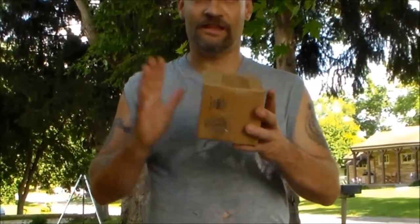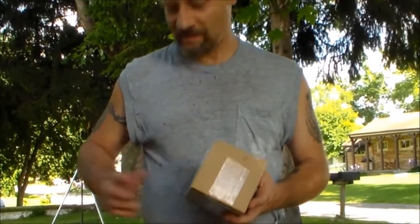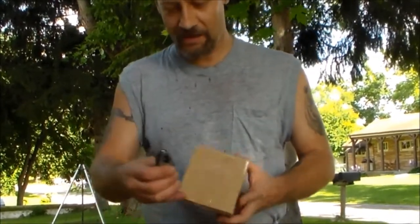Hey YouTube, no interim music this time, but I got a package here and I think I know what this is. So what I'm going to do is open this and let's find out what it is.